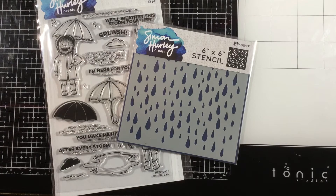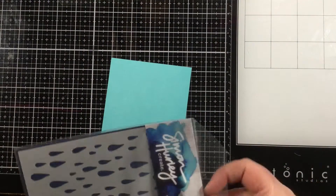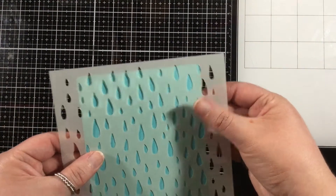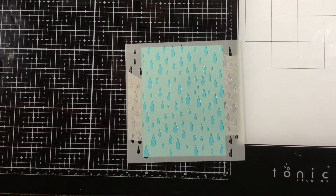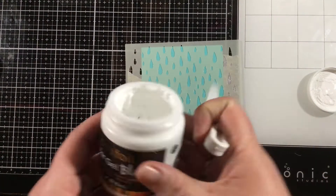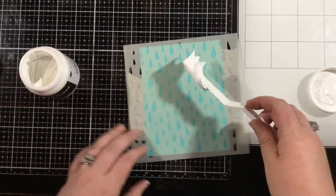I'm going to grab a piece of teal colored cardstock and adhere the Looks Like Rain stencil onto my teal cardstock using a bit of purple tape. You could spray this with Pixi Spray if you wanted to, but since this is a chunkier stencil I thought it would be okay to go ahead without it. I'm using Decofoil Transfer Gel Blanco.